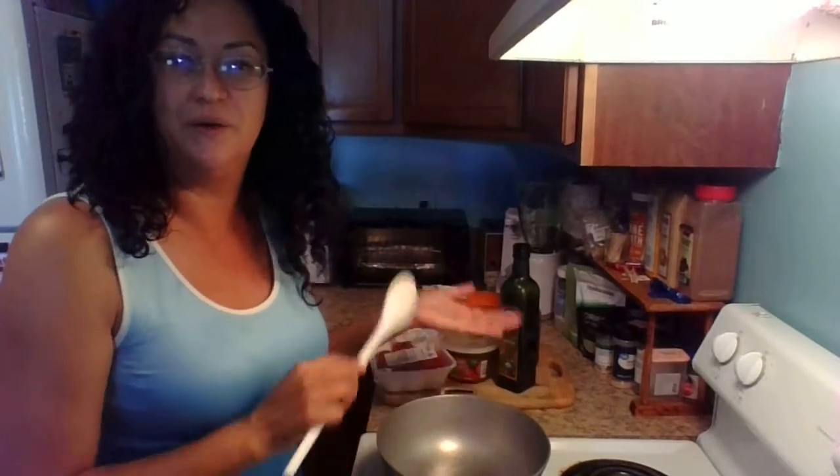Hi friends, it is thankful to live and I am going to be making the meat for empanadas. This is how to make empanadas part one. Part one is just how to make the meat, and then on part two I will actually show you how to assemble them.